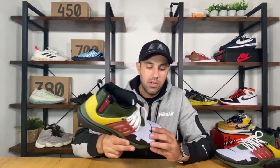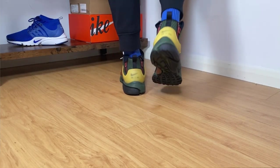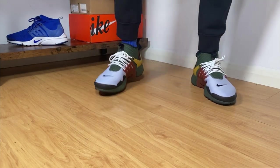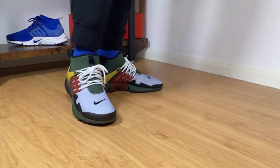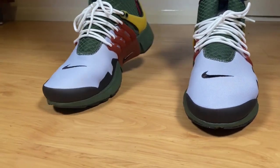For sizing, I went with my true-to-size and I feel that with the slightly extra padding compared to usual Prestos, the material is embracing my foot quite well and giving me good support overall. Even though this color combination isn't the best, this shoe is actually looking quite good, and in my opinion — even though it's not a proper winter Presto — you can still use it during fall when temperatures are still okay and it's not too cold.